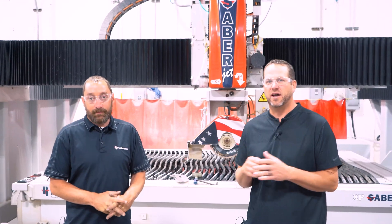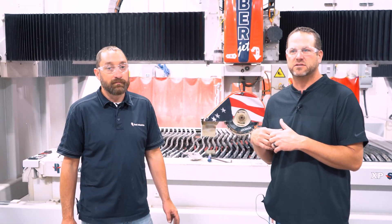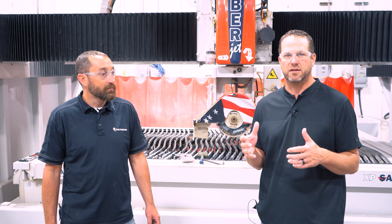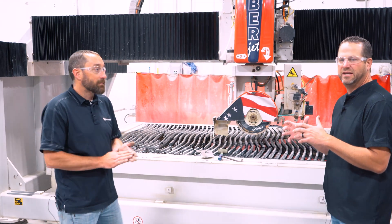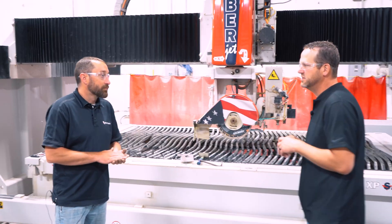Welcome to another tip of the week. I've got Josh Aukman here from Tech Support Services again. This week I've asked Josh to help us walk through the advanced blade touch off for the machine. This is ultimately helping you get the most accurate miters out of your machine. Josh, could you walk us through the process of how we get that advanced blade touch off and talk about what benefits it is for the customer?